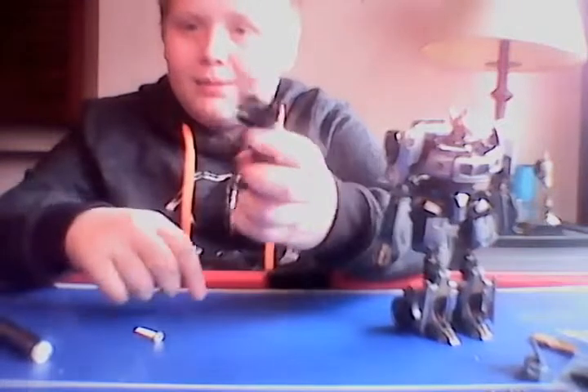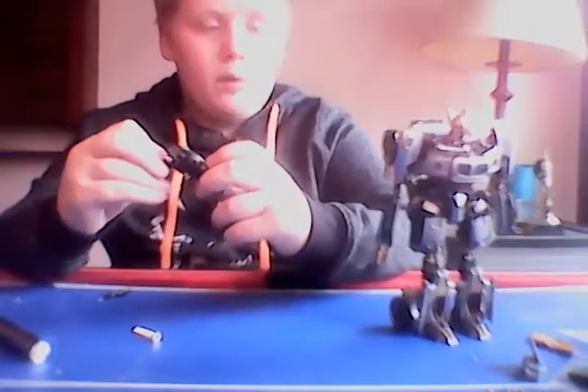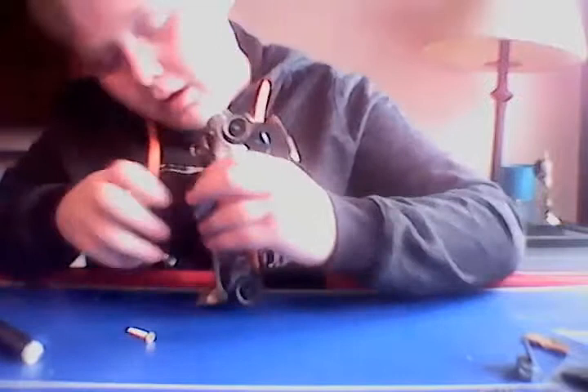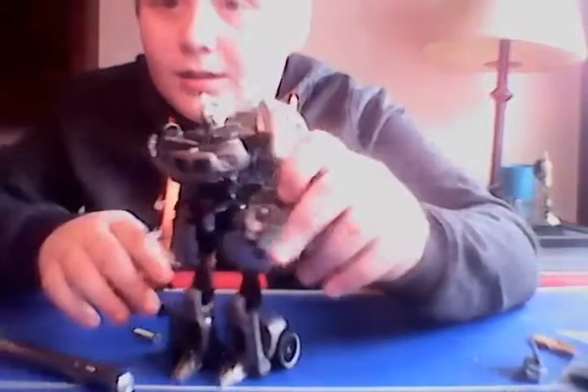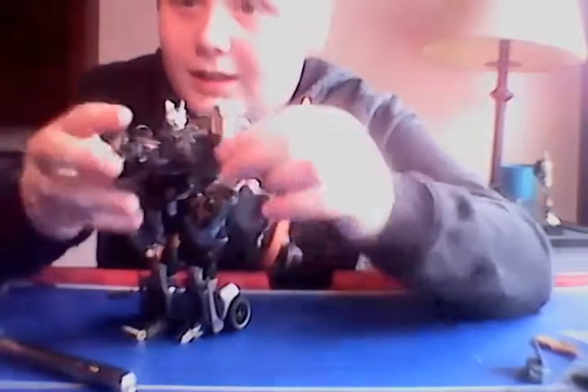This can turn into a gun — flip it so it's like that, swivel this back, and there you go. You can also fluff that hand out. There's a tiny little peg — that black dot on the forearm — it's actually a little hole, and this black peg just slots right in there.